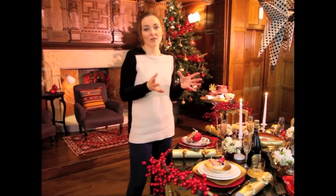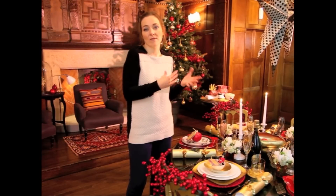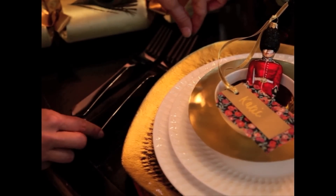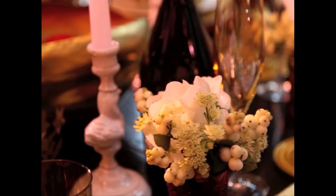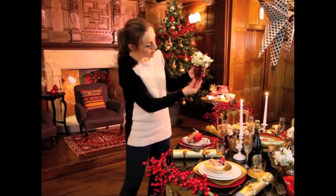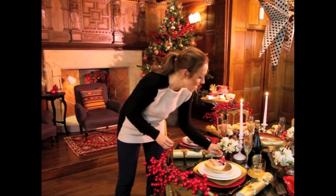I think it's really lovely to have individual table settings — something very specific for your guests. What we've done here is added little Christmas decorations so the plates are layered up and you almost have a little party favour. We've added these beautiful white flowers and gorgeous berries, which still have that Christmas feel, in these small red vases — so sweet and very individual for each one of your guests.